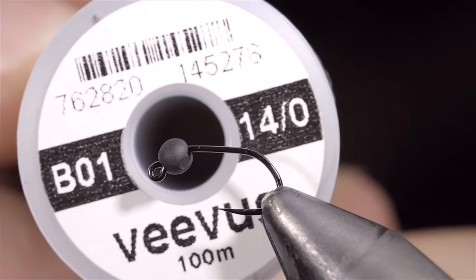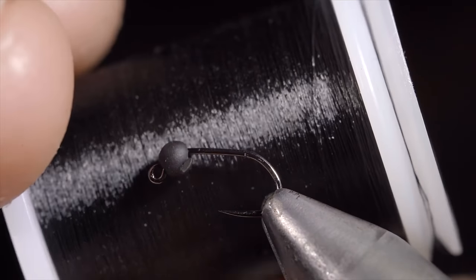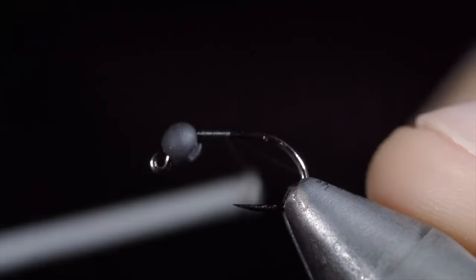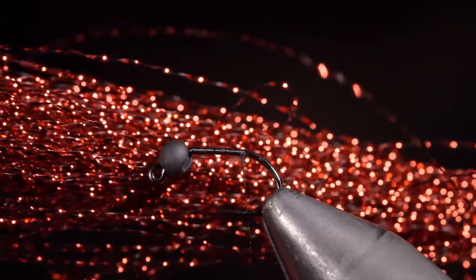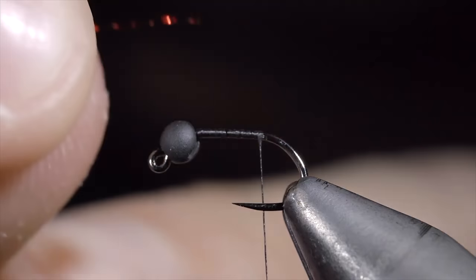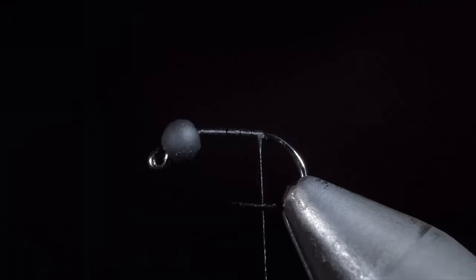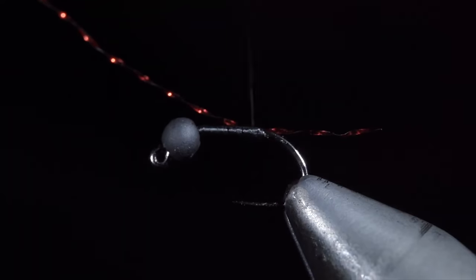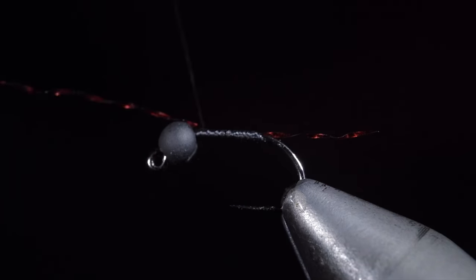This simple midge can help you catch more fish. To tie it, we'll start off with some black thread, secure it to the hook shank, and snap the excess free. Next, we'll grab some red crystal flash, measure it to be about the length of the hook shank, and secure it to the back of our fly. With the tail secured, we'll begin wrapping up towards the bead and snip the excess free.